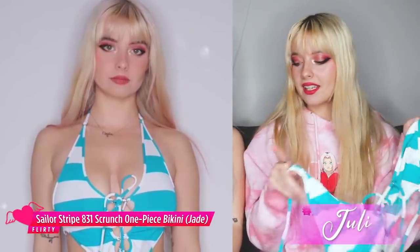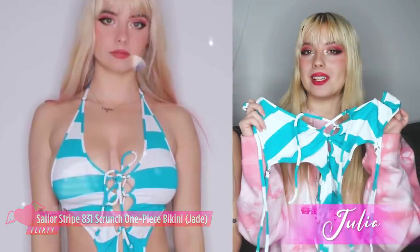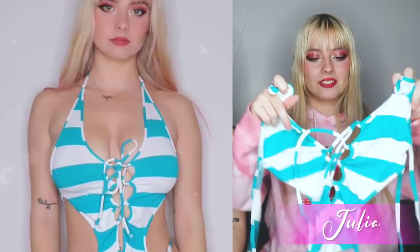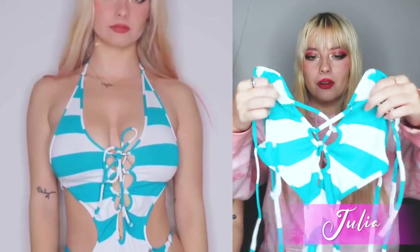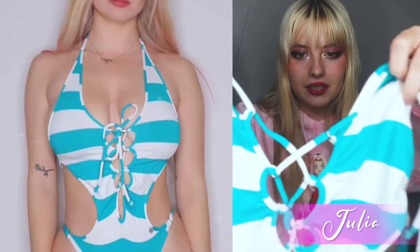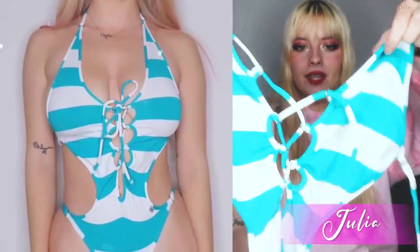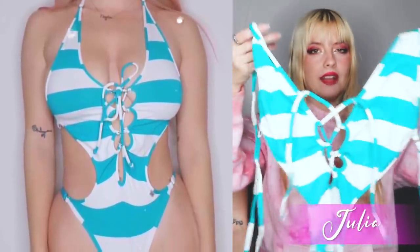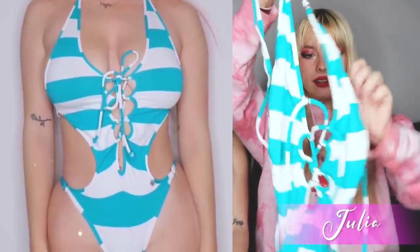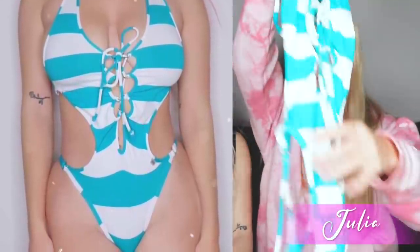This is a one-piece and it's basically similar to the one Lauren is trying on except it's a one piece — it has the same strappy fun stuff going on, just slightly different. You can actually tie these two straps together. It ties around the neck and then there are two straps that tie around the back to keep everything secured.